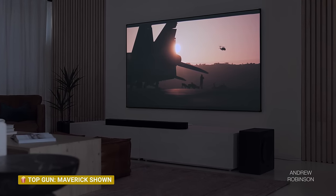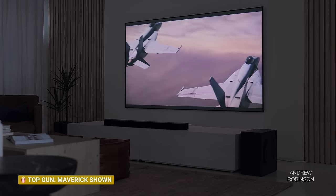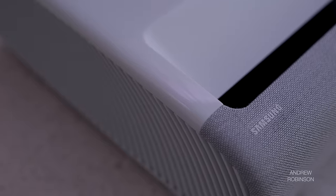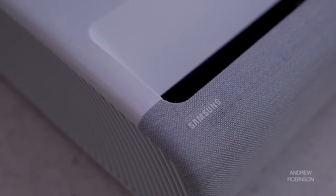While the Premiere may utilize a three-laser light source, I still see shimmer and rainbow-like effects in the highlights and throughout brightly lit scenes when using a lenticular or ambient light-rejecting screen, which is the kind of screen you're most likely to pair with this type of projector. Both Samsung and LG suffer from this phenomenon, so if you have historically been susceptible to rainbow-like effects, demo the Premiere in a showroom before buying it to see if it's going to be right for you.